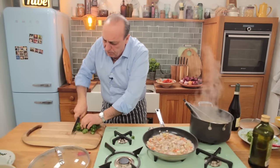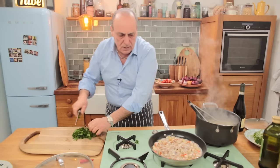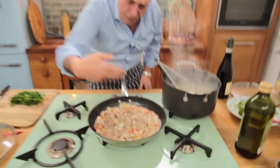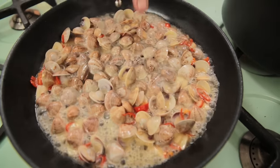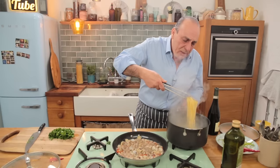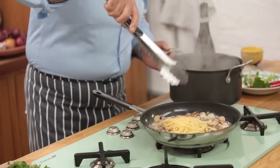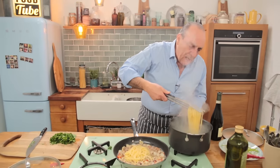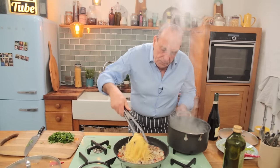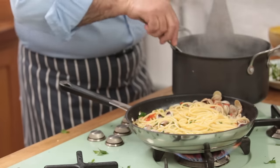Put the parsley on the table and roughly chop it. Look at the way they've opened up. Now it's the time for the spaghetti, because the wine has evaporated and left the lovely flavour of the grapes inside. Put it in. A little bit of pasta water.